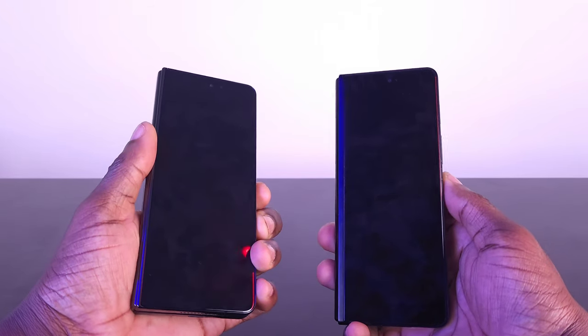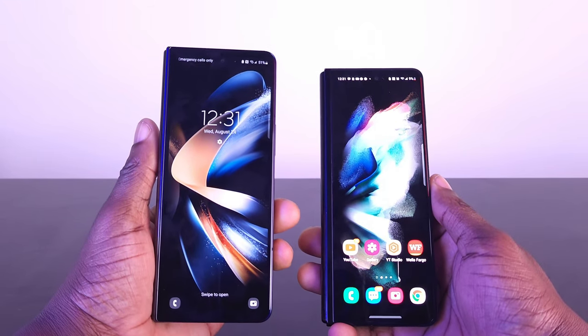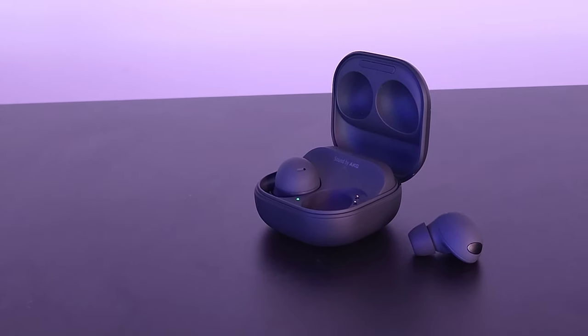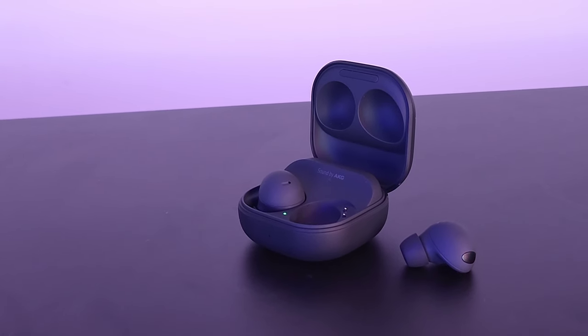If you guys want to check out our other related videos, we're doing a durability test of the Fold 3 since we've had it for a whole year, we're doing a direct comparison of the Fold 3 versus Fold 4, and we're also checking out the Galaxy Buds 2 Pro accessories. Links will be in the description below. If you want to see more videos like this, hit us with a subscribe and tap that notification bell so you know when our videos come out — until then, we'll see you guys on the next video!